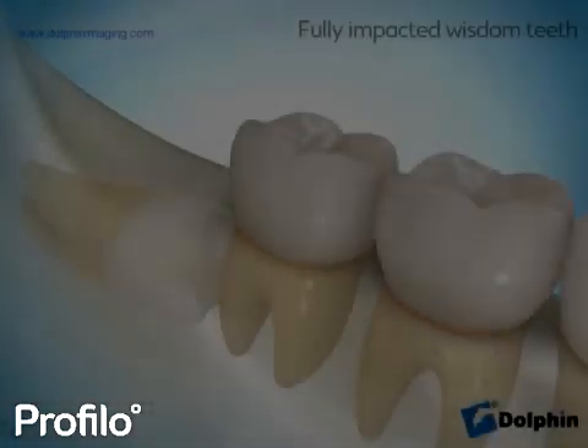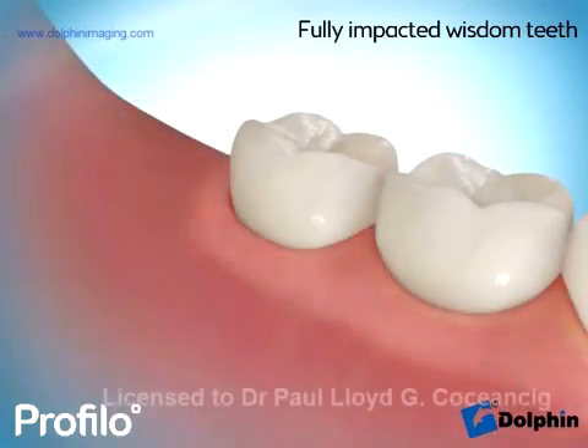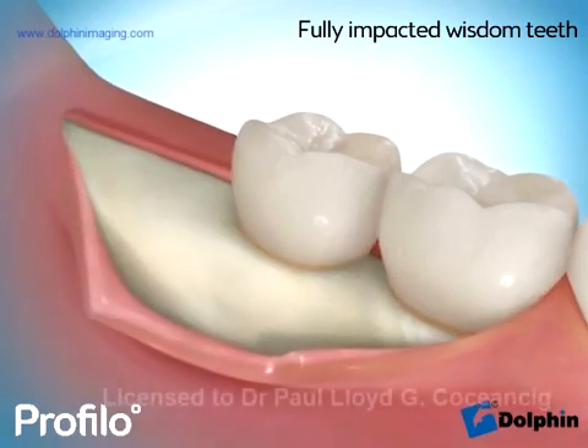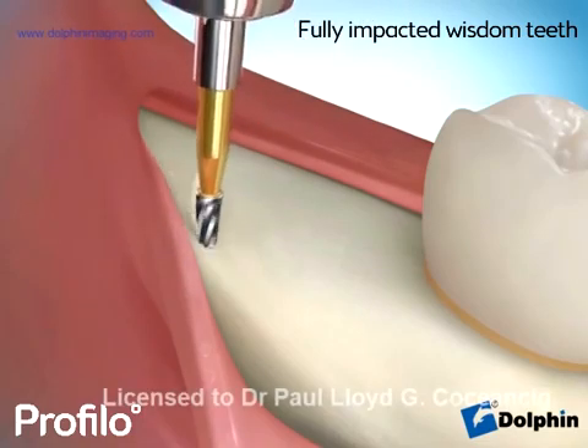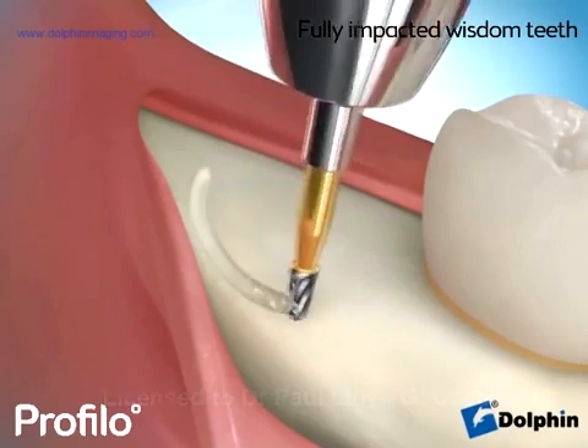Full bony impactions are the most dangerous form that can cause gum infection and also potential loss of the tooth in front of the wisdom tooth. The gum flap is the same as for other forms of impaction. Again, it can be much shorter using surgical magnification. The amount of bone we remove is designed to be as small as possible.